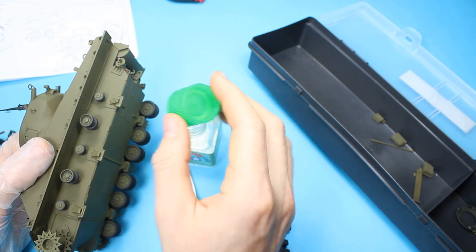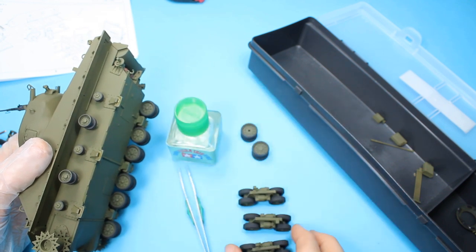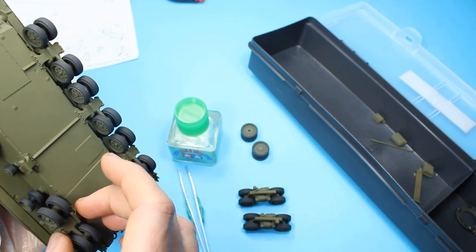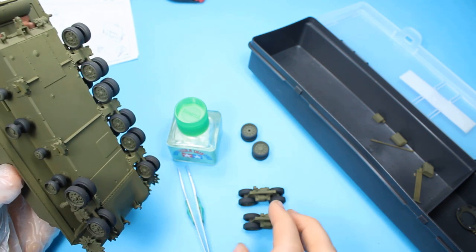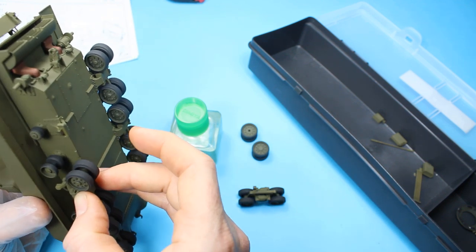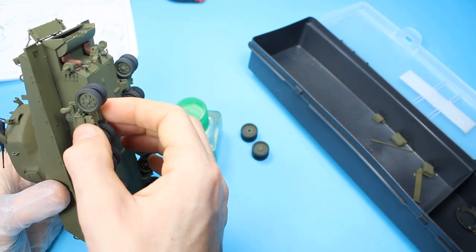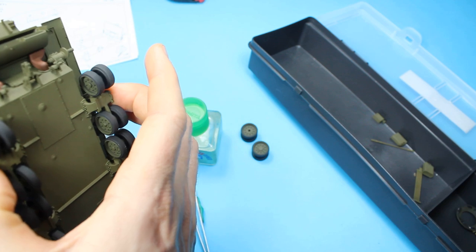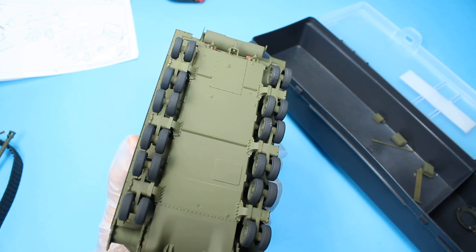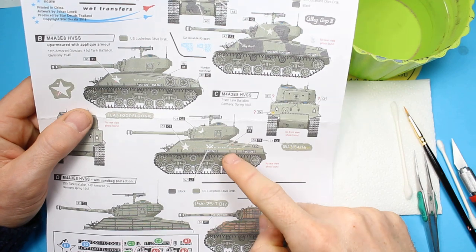It's just a case of gluing those on and then getting them lined up. Again using the same principle - once it's all glued on, tilting the model over and making sure the wheels are in line all across the row. It's easy to do - Tamiya's clever engineering shines through here, so these bogies pretty much clip in, they can only clip in one way, which is the right way. When you clamp them in and the glue bites in, you'll find them more or less in line, but this is the point I was mentioning - you just check.